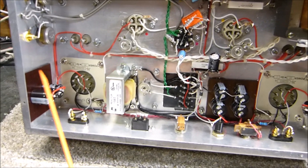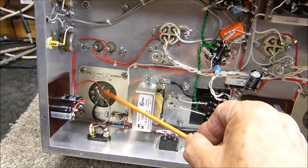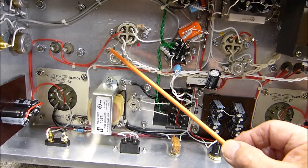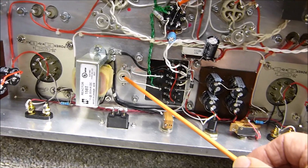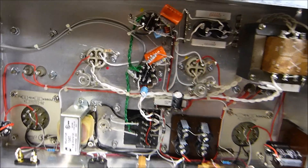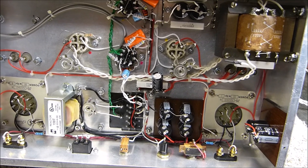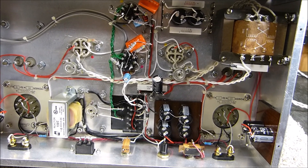Here's the blocking capacitor that blocks the DC. Here are the chokes, the output transformer, and the power supply — one henry, 300 milliamp. You have to have balance controls on the filament — left channel and right channel. I also have a balance control on the AC portion for the 6SN7s. I run AC on the filaments; I've never had a problem with hum with directly heated filaments and I'll always run them on AC.